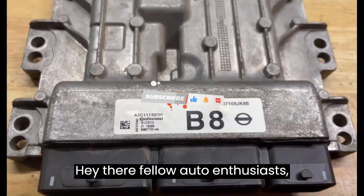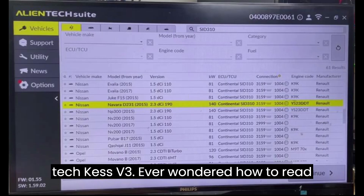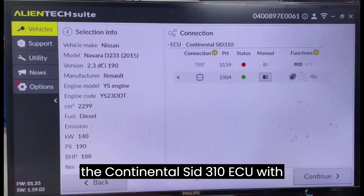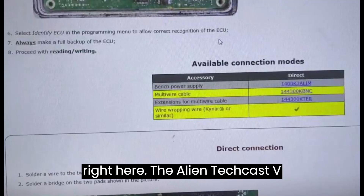Hey there, fellow auto enthusiasts. Today, we're diving into the fascinating world of ECU programming with the AlienTech KES V3. Ever wondered how to read the Continental SID 310 ECU with this powerful tool? Well, you're in luck because we've got the step-by-step guide right here.